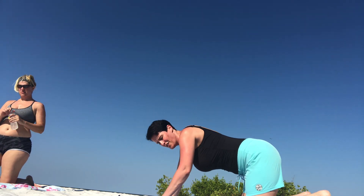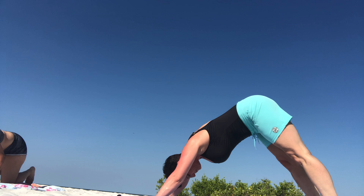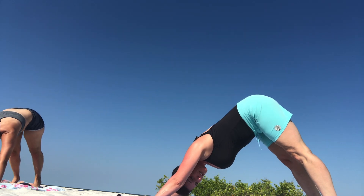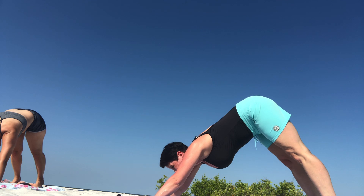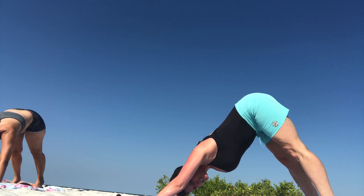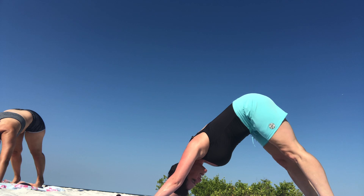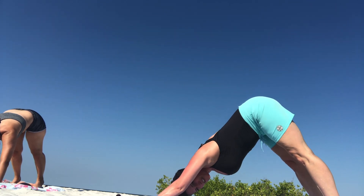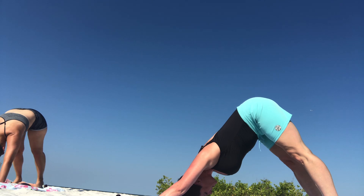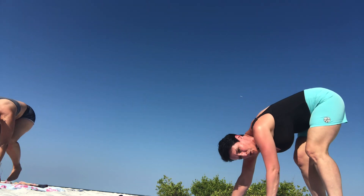We're going to tuck our toes under, pushing our pelvis up to the sky, and our first downward facing dog. With down dog, our ears are pressing towards in between our elbows, our hands are still nice and spread, our gaze is in between our feet. Really try to keep our pelvis reaching for that sky. Knees can be bent if they need to be; if you can straighten them, your heels can be reaching towards the earth. We're going to walk our hands back to our feet and come into a forward fold.